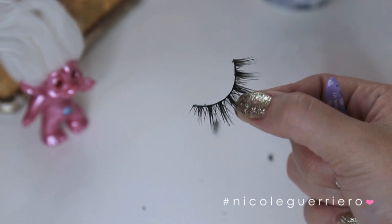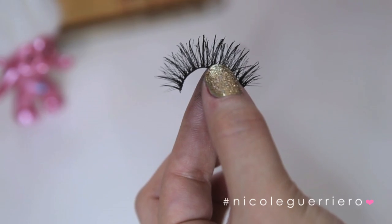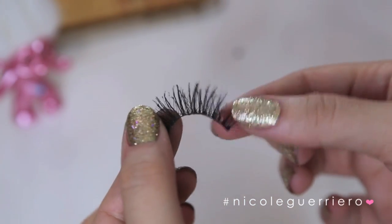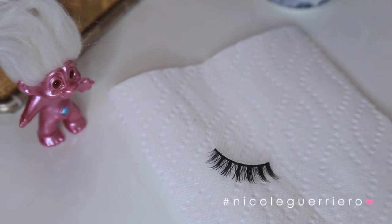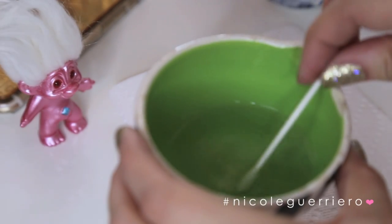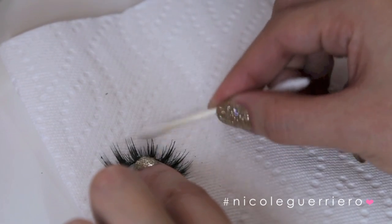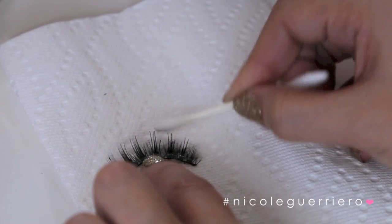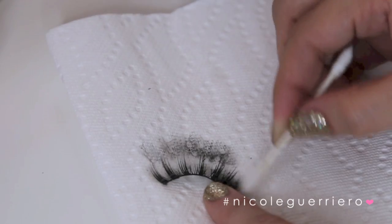After you've removed all the glue from the band, you can see they're already looking much better. So the next thing is to remove all the mascara from the lash because this makes it clumpy and just look like you've been wearing them for way too long. All you're going to do is lay your lash down on a paper towel, grab some rubbing alcohol and a Q-tip, and then gently rub away the mascara. I like using rubbing alcohol because it just dries instantly and you don't have to wait for your lash to dry and it's not oily like a makeup remover would be.